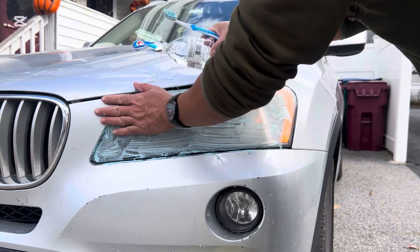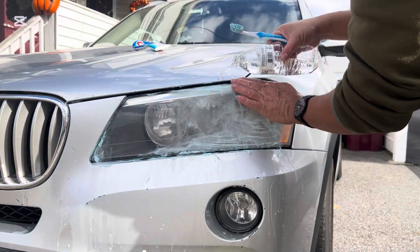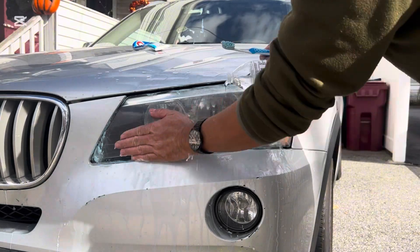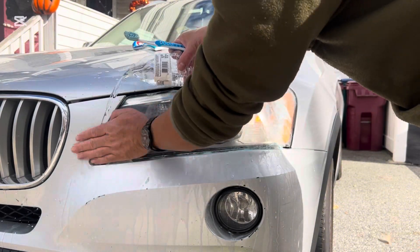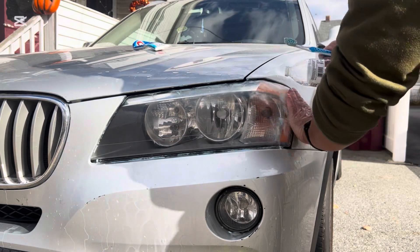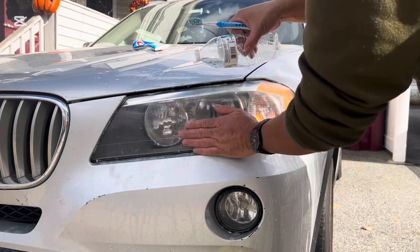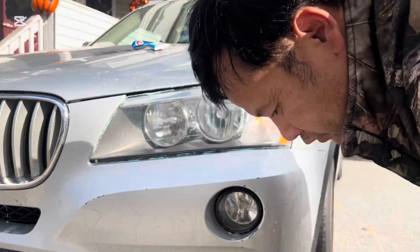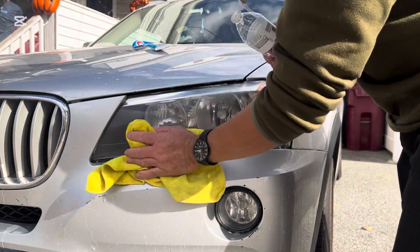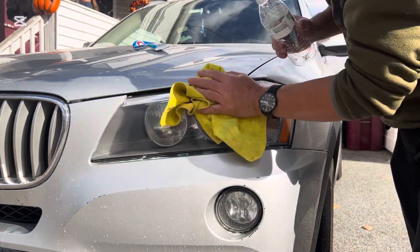Alright, just clean it now. After that, just use water to rinse out the toothpaste. Look nice and clean, look better, look cleaner than before. After that I'm gonna wipe it — use the water to clean out all the toothpaste and wipe it. It looks more nice and cleaner.